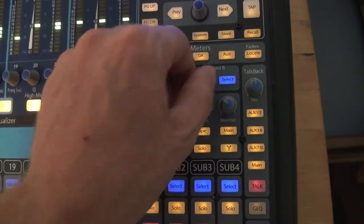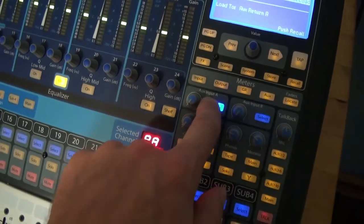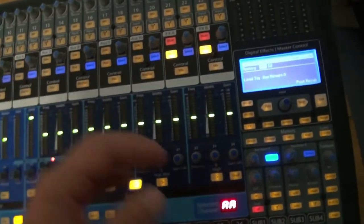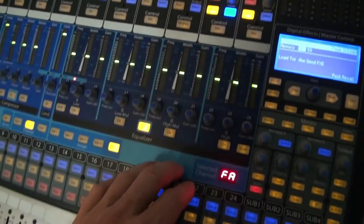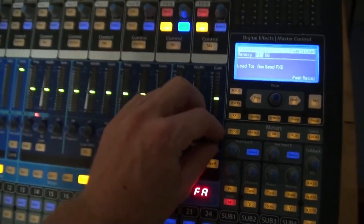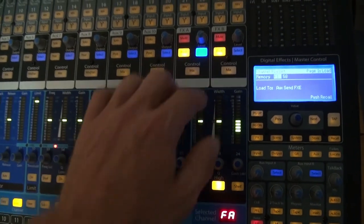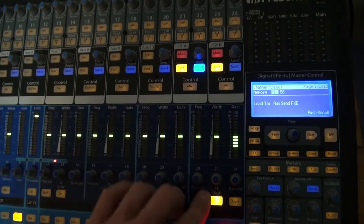Here are your auxiliary inputs, and on the auxiliary inputs your fat channel can be applied to that as well. You can apply the fat channel to even the effects — let's say you want to EQ the effects return, which I use all the time. I really like to EQ the effects; that's an important feature for me.